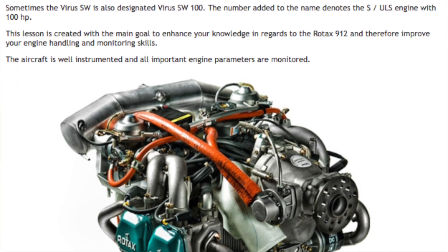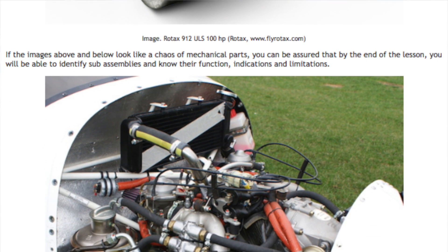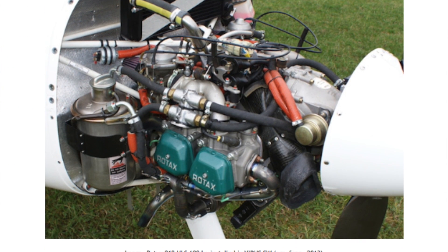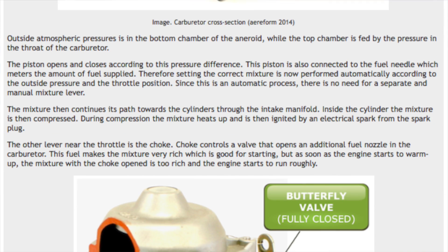However, even the existing lessons were significantly expanded. A good example of this is the Rotax 912 engine, which is now such a great lesson we are offering as a separate course for those of you who are not flying Pipistrail aircraft, but other types equipped with a 100-horsepower Rotax engine.